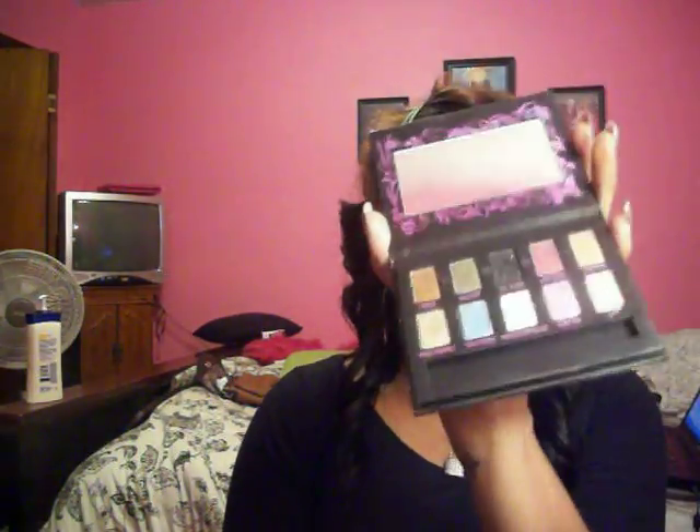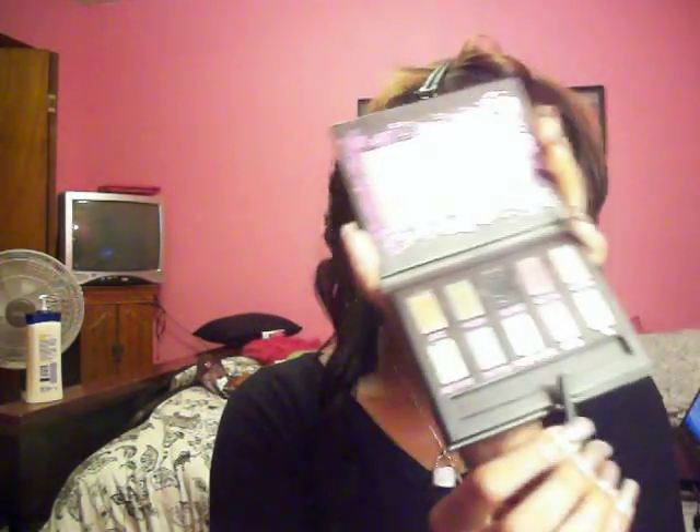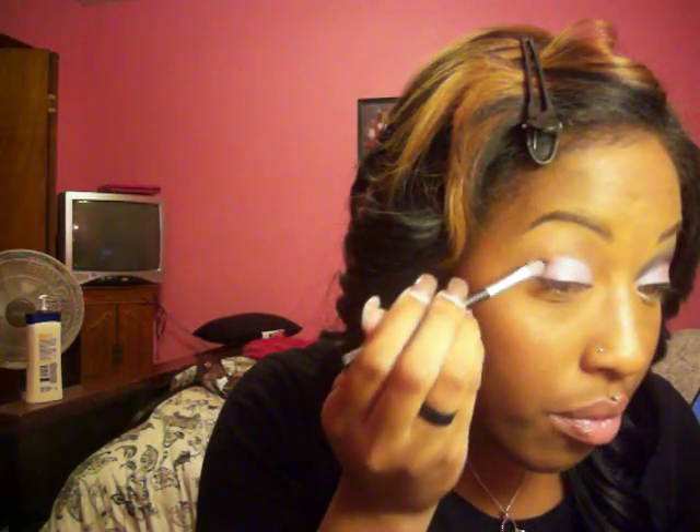Now you're going to take your Urban Decay shadow palette and I'm taking Drifter right here, placing that on the lid. This is a really pretty color — it has like silver glitter in it, but they fall off eventually. Just placing that all over the eye.